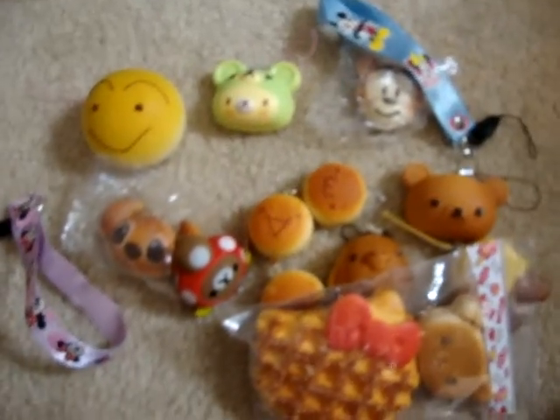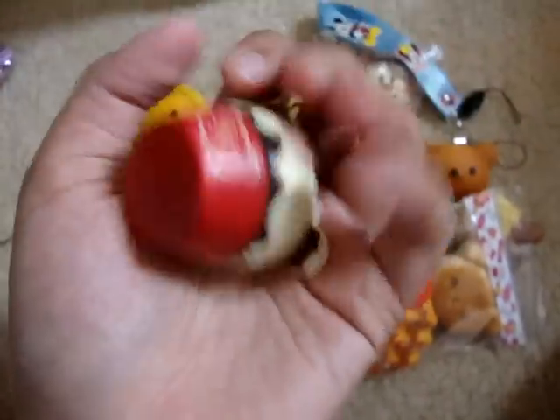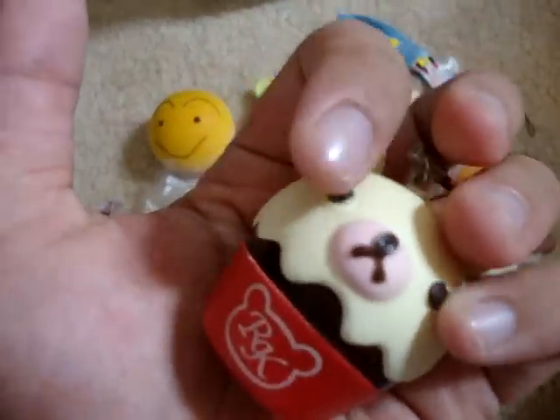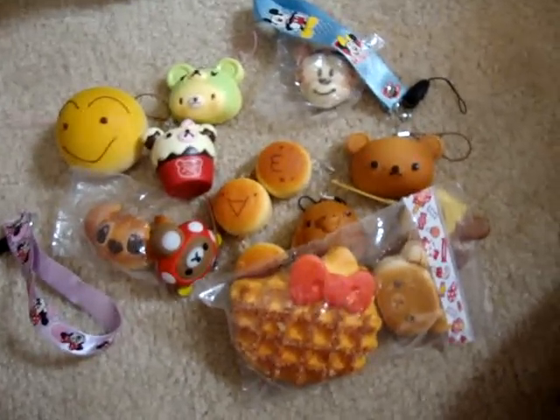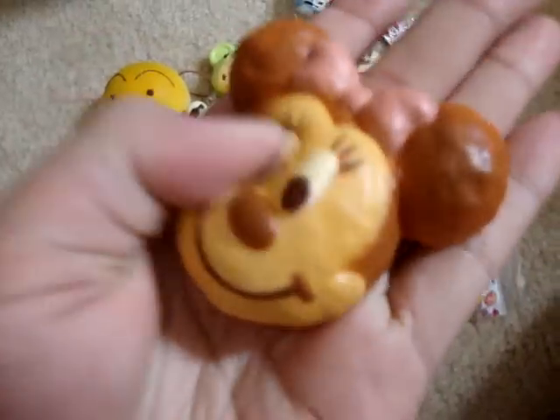I have this Rilakkuma Pancake, and I have this Rilakkuma Cupcake. I actually got this one and put it on my cell phone, and then the eyeball came off, but I just glued it back on — it's fine. And I have this Minnie Mouse. She's squishy. She's from the Disney Mimits, and she also came with a strap.